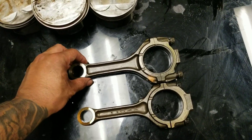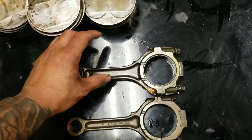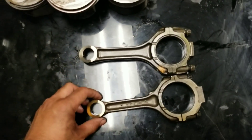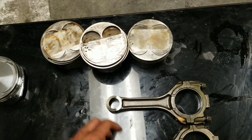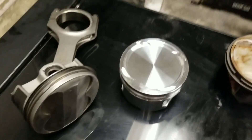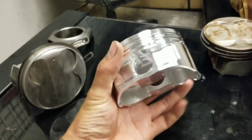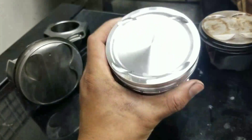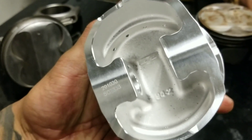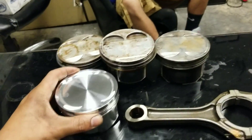This is the HR piston and HR rods, and then the HR and VHR rods — you can see the size is different. Those are all stock. Coming down to this section, this is more aftermarket. This is 8.521 compression, made by CP Pistons, which is for force induction. You can see the difference between these and the stock ones.